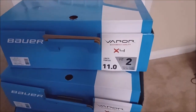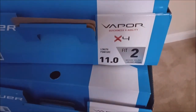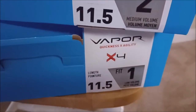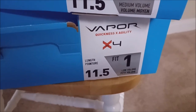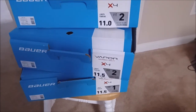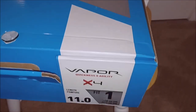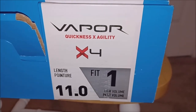Bauer Vapor X4, size 11 fit 2; size 11 and a half fit 2; size 11 and a half fit 1. I bought over $2,000 worth of skates to find the proper fit. And as a last-minute add-on, I bought the Bauer Vapor X4 size 11 fit 1. Watch the video to see the fitting process.